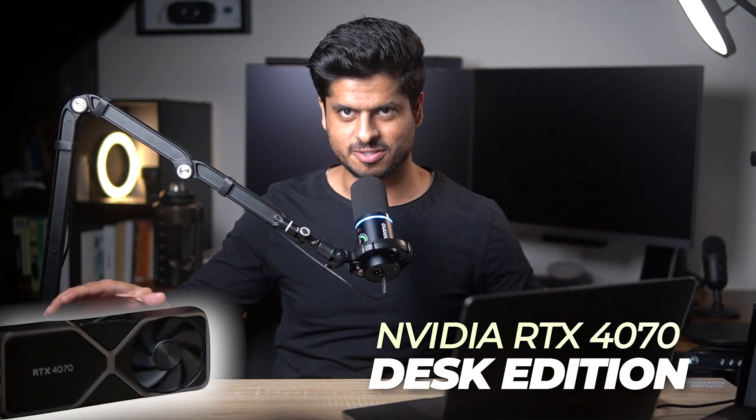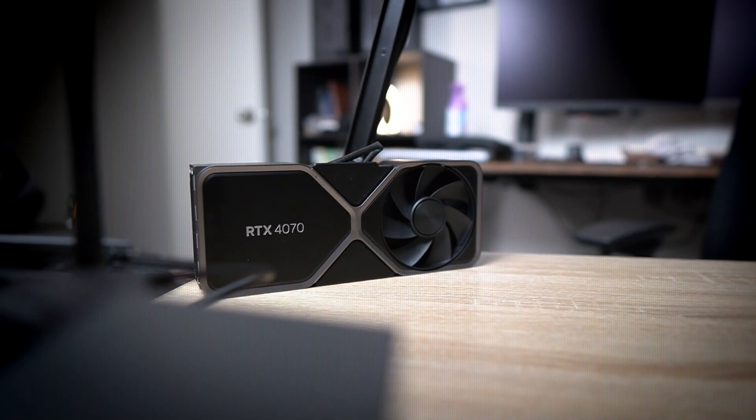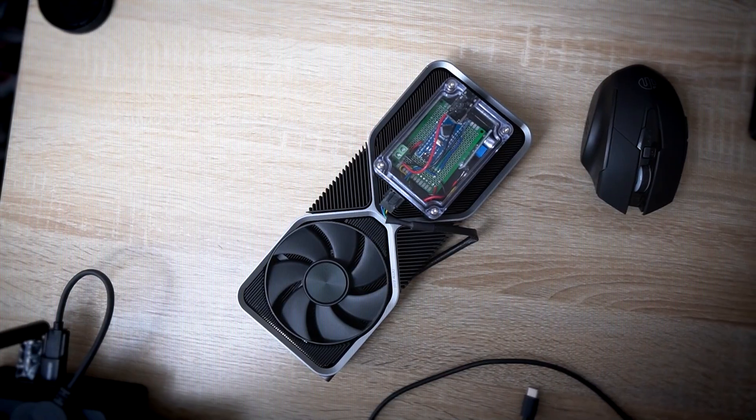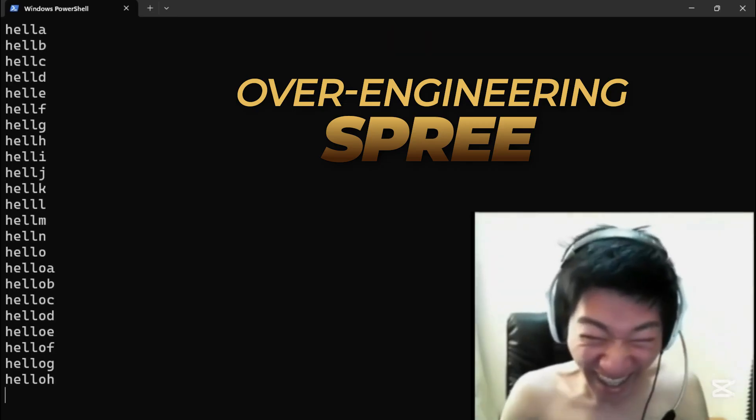So there you have it — I like to call it the NVIDIA RTX 4070 Desk Edition. Pretty cool, huh? All the links to the parts I used are in the description below. And if you're thinking, is this over-engineering? Well, maybe. But I'll leave you with this thought: if there is no over-engineering, then where's the fun? Thanks for watching and I will see you in the next one. Don't forget to hit the like and subscribe button.